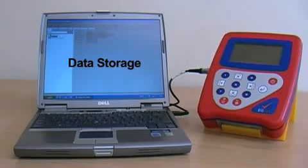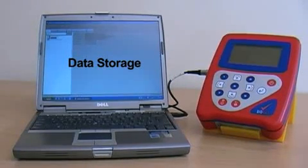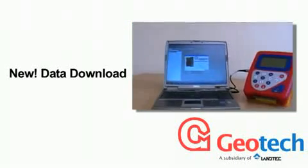All the data generated from gas analysis and flow can now be stored and, if required, downloaded later. Also new from Geotech is the optional Gambio download software and USB cable for data transfer to any PC.